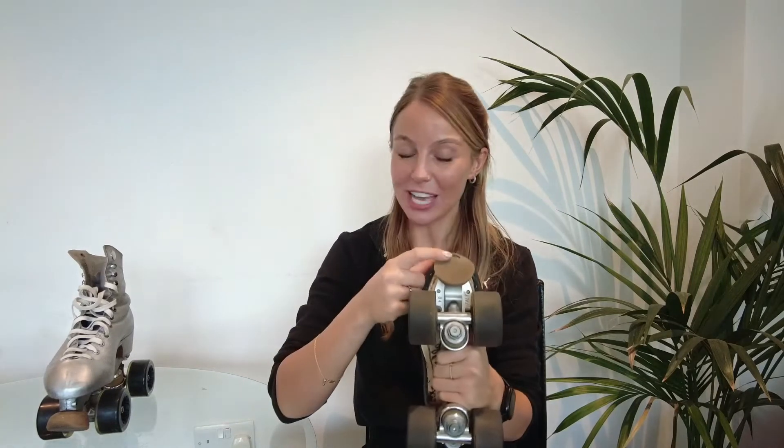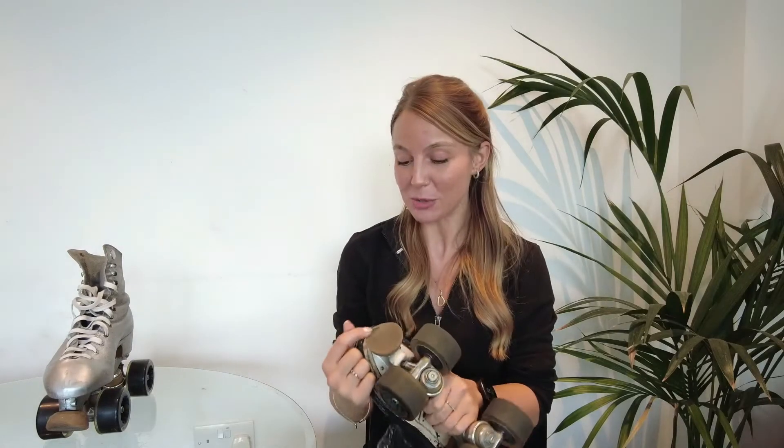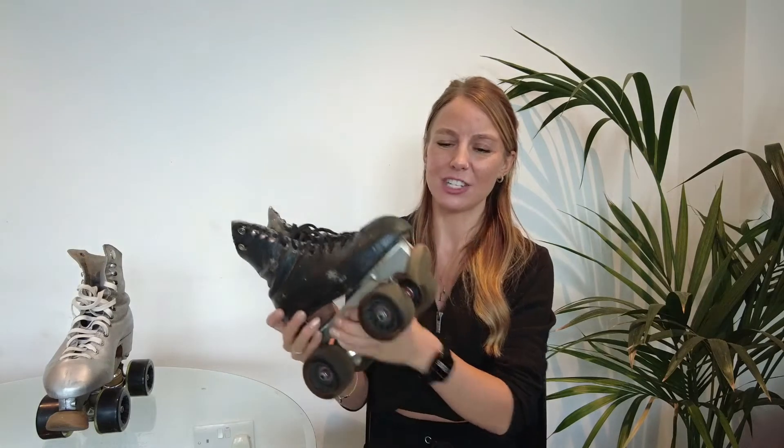I've been forced into this decision because I have literally hit the metal on this toe stop. I'm going to show you a little bit closer. It becomes quite dangerous when you hit the metal, and of course it can start to ruin floors and start to be a little bit less comfortable.